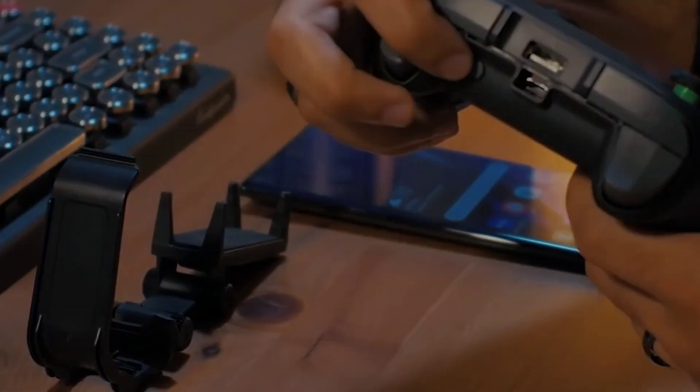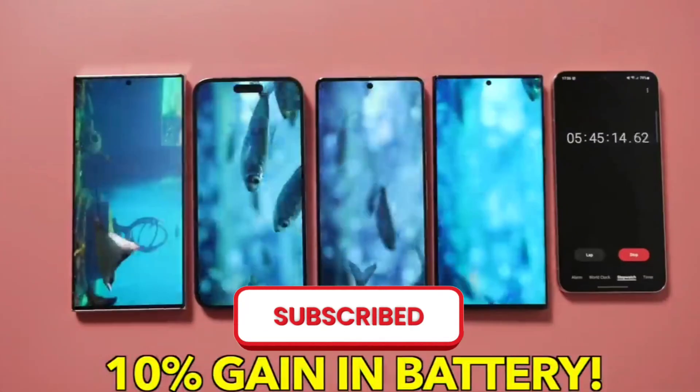That's all for today's video. Thank you for watching, and for more videos like this, please subscribe to the channel and press the bell icon.